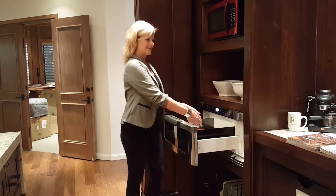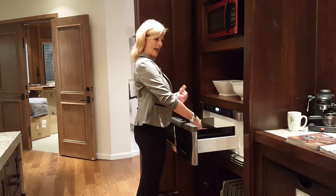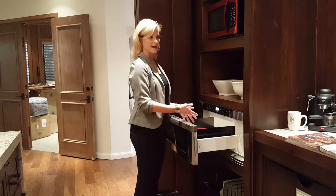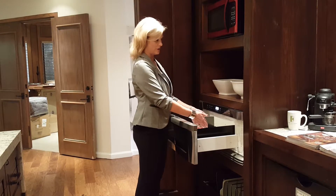It's at a good height for your elbows — usually at your elbow height or maybe a little bit lower. I'm actually 5'8" and I find that the microwave drawer works great at my personal home.